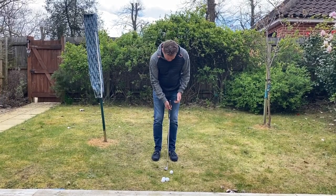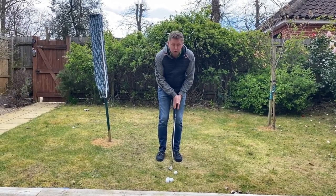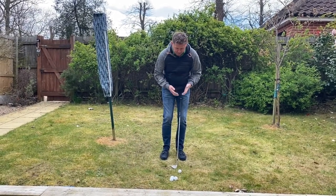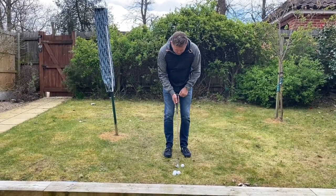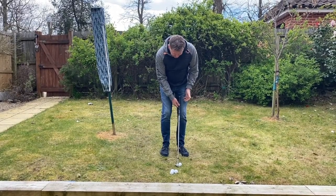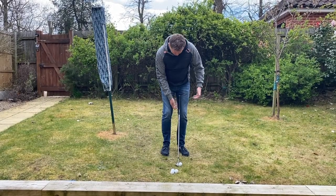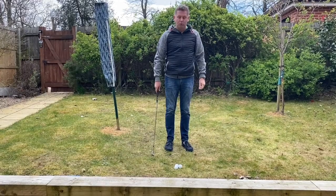No matter which chip shot you hit, your hands are in the same relationship to your body regardless. Our hands don't move and our body's going to be in the same position — the ball is going to move between our stance, and that's how things change. For a standard chip, the ball is left of center. I rest the club on my leg, make sure the leading edge is square to where I want the ball to go, take my grip, and hit the chip — that's how the ball flies.